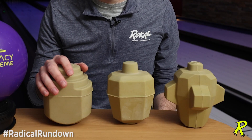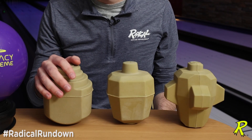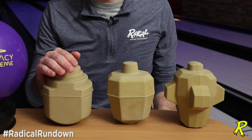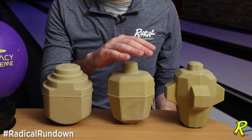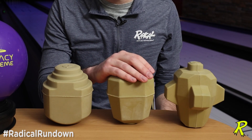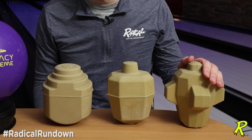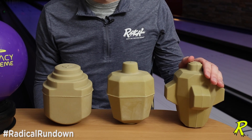Right here we have our old favorite that's in the new conspiracy scheme. This is the original conspiracy core that was in the Black Conspiracy and the other conspiracy line balls. In the middle we have the core shape that was in the Incognito and in the Informer series, and here we have our brand new Bigfoot core that we just talked about in the previous Radical Rundown.